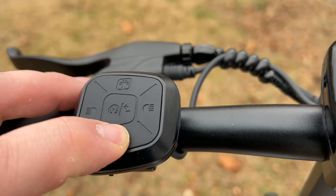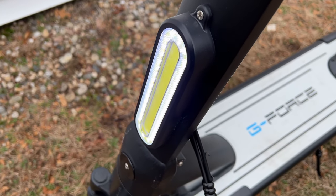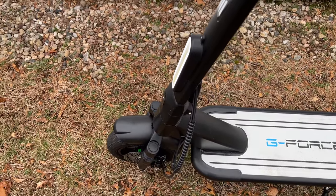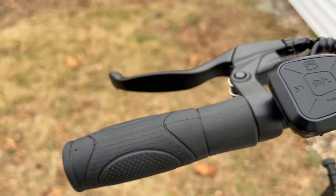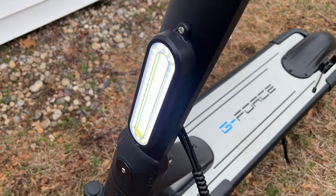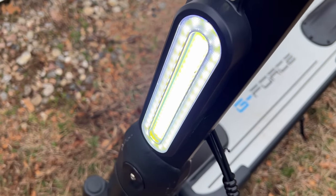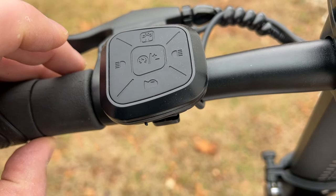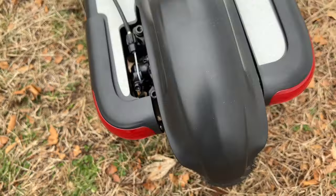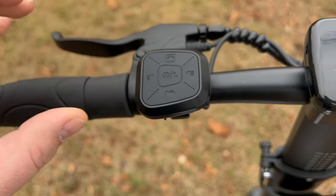It takes about four hours to charge the scooter. There's also a horn. The headlight has a daytime running light that's always on, and then to turn your brights on, you click it and that middle part lights up — it is a very bright light. I really like what they did with the headlight. These are your turn signals — as you can see they light up, really cool. Click it to turn off, and it works on the right side as well.